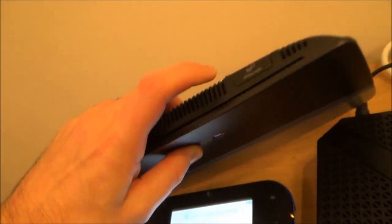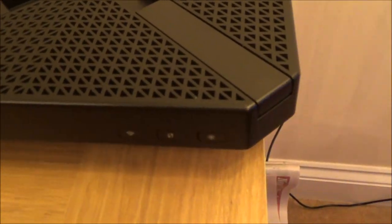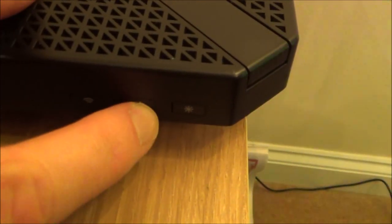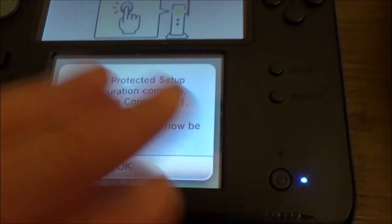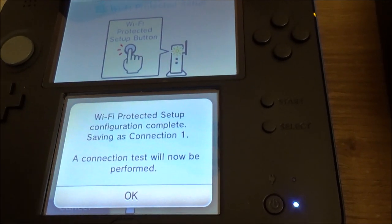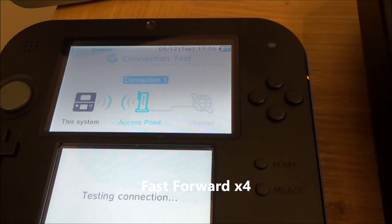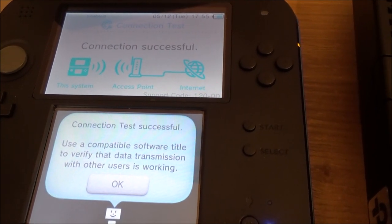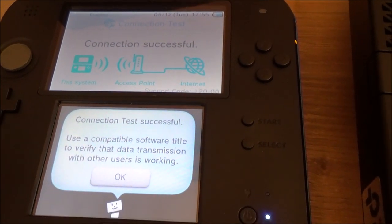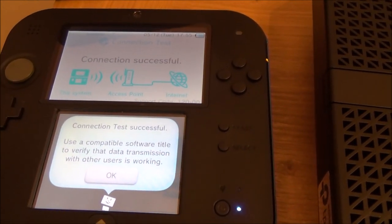If your router was connected, you'd just tap the button and it would sync up. I'm going to tap this button here — you can see it's flashing — and now if you keep watching, it's going to automatically pass the details across so we don't have to type anything in. And it's as easy as that. Just press OK and now it's going to run a test. There we go — we are now connected to the internet. It's a really straightforward easy way to do it, so now you can download your games or play online against your friends.